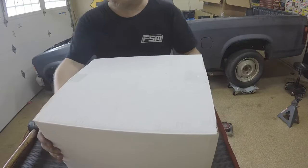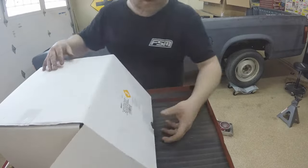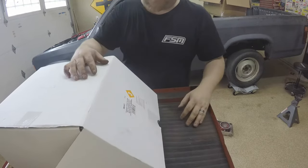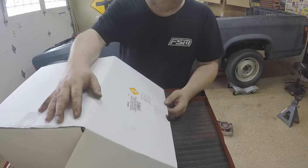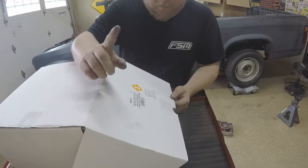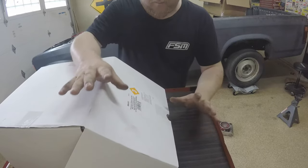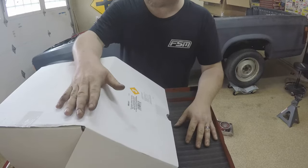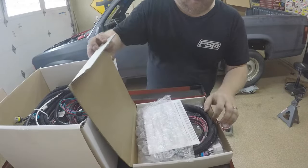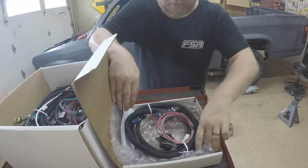Let me show you what we've got going on in this Holley box. The part number is 550917 - the Terminator X Max. They call it the early truck kit because it has the Multi-Tech 2 injectors, which are the stock injectors on the very early 5.3, 4.8, and 6-liters, like '99 through '06. It also comes with a transmission harness, and the ECU has a couple more ports than the regular Terminator X.